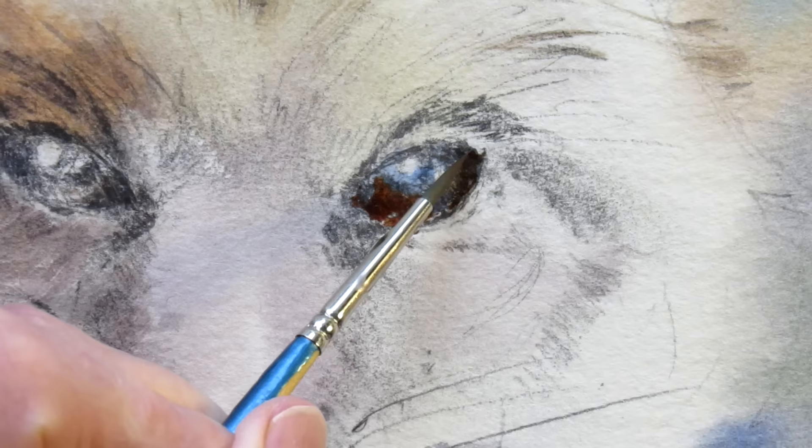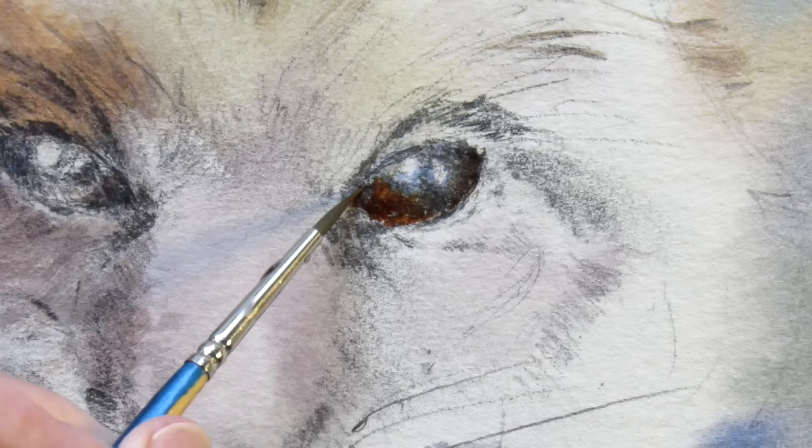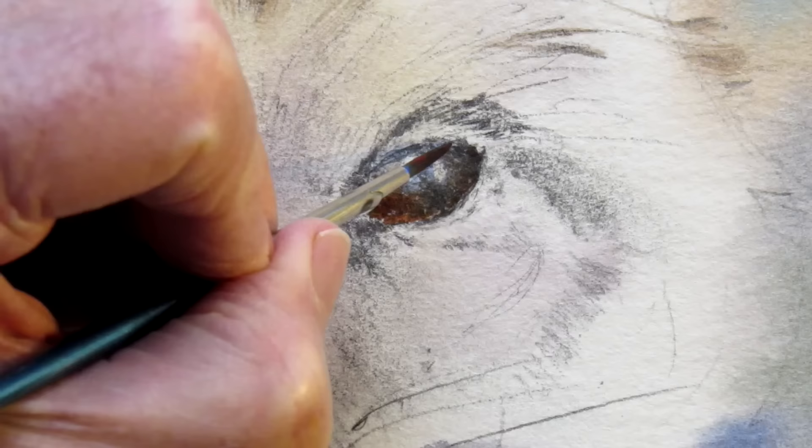You're constantly referring back to the reference photo, so you really need a good picture to work from — one that you can blow up and study the eyes.